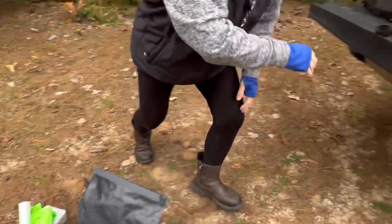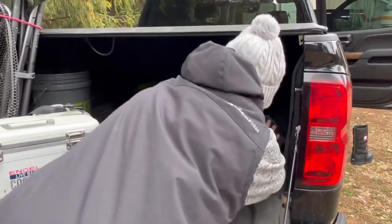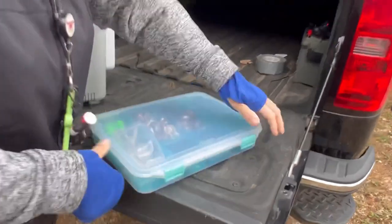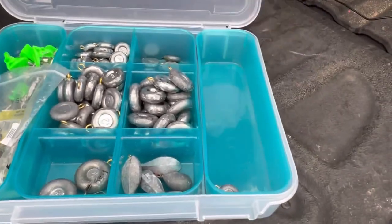I'll show you that real quick. So if I run out of something, I do have this. I usually have another noodle here rigged up.